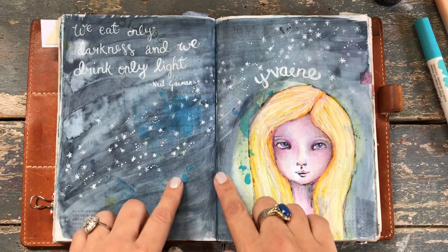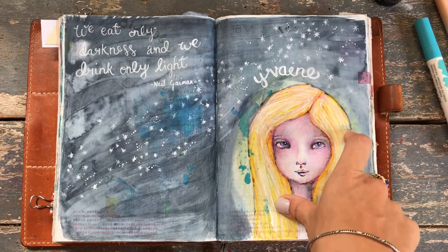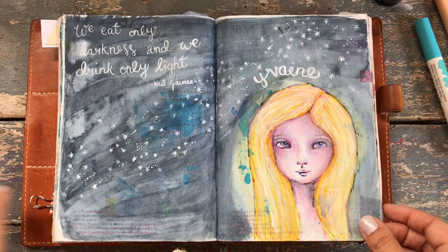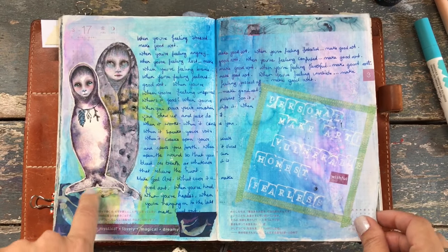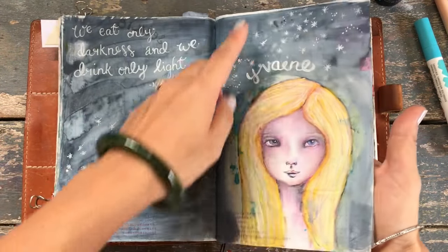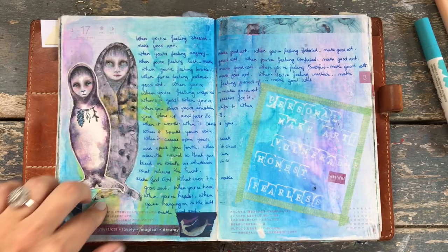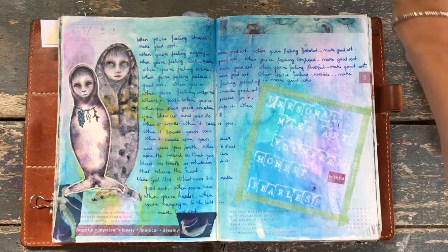This was a drawing based on a book called Stardust by Neil Gaiman — this is Yvaine. She's a star, and she has this beautiful quote where someone tries to give her food and she says, 'I'm a star. We eat only darkness and we drink only light.' Isn't that so beautiful? More selkies — I was obsessed. And look, big washes of watercolor here, huge washes. See how that's come through? That was probably because some of this is distress spray stain, which does come through. But I love this salty ocean spray — I don't care if it comes through.